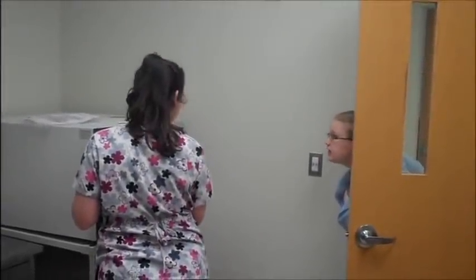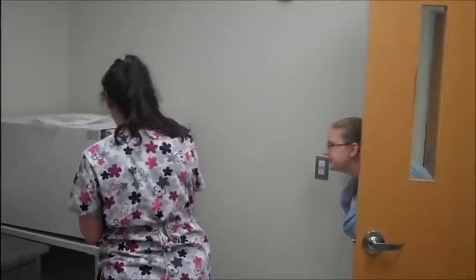Sam, did you remember to get all that rabies form signed so we could send the animal off to the lab you're working on? Yep. Perfect. Thank you. You're welcome.